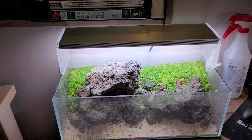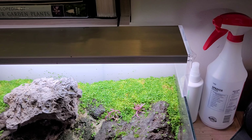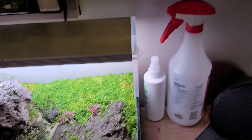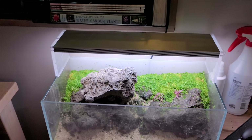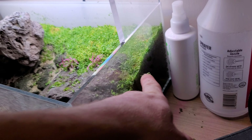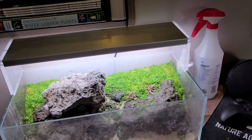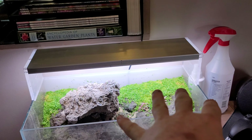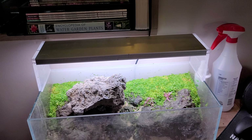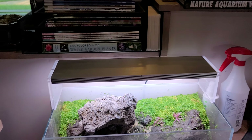I got it all trimmed. It doesn't look the prettiest, but that's just what we have to do when it's not flooded — it's more difficult to trim like this than when it's flooded. But I did basically the best I could, and it actually looks not that bad when you stand back. You can see how thin it is now. Some places are a little thicker than others, but you can see where the yellowing is at the top — that's where growth didn't get full light from being buried.